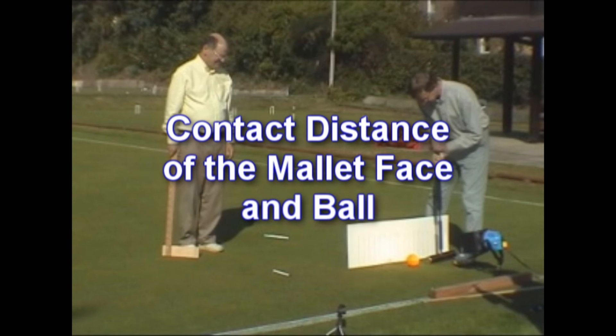As you can see, the more powerful the shot, the longer the mallet face stays in contact with the ball. As said in the intro to this segment, comparing the distance of the ball from each upright, along with your knowledge gained from watching this, will better enable you to make a correct call.